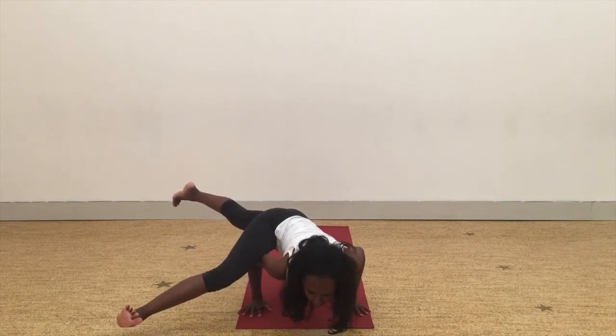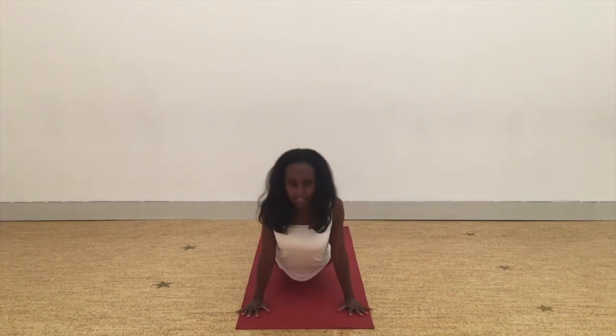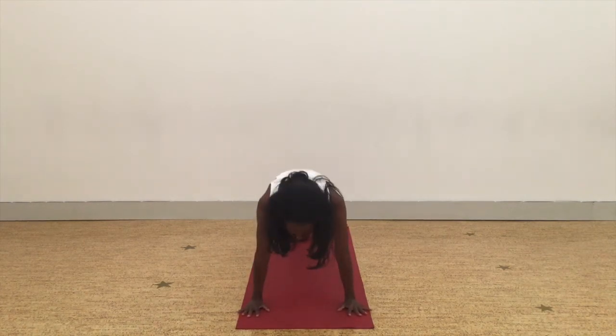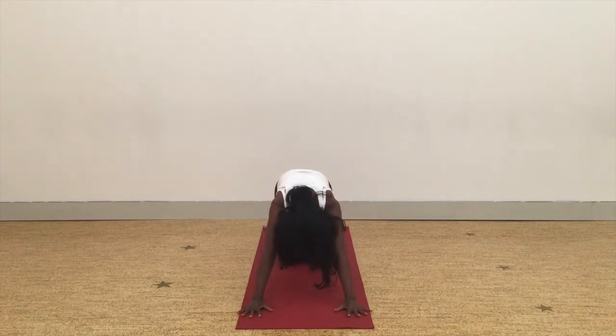See if you can take the gaze forward. And then from here, you can come to your chaturanga, to your up dog, to your down dog, and release down into your child's pose.